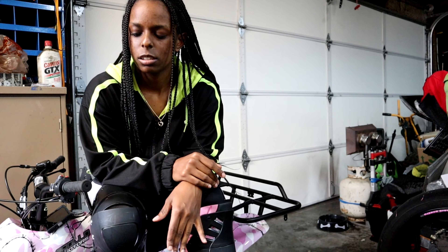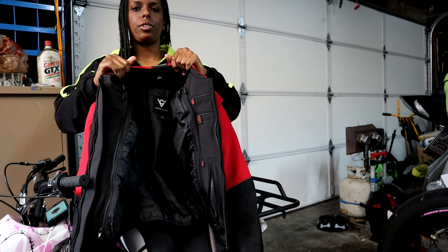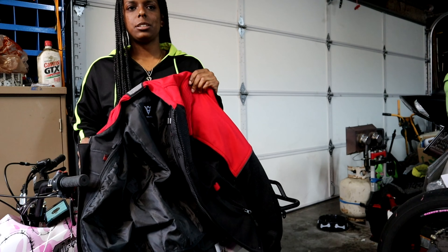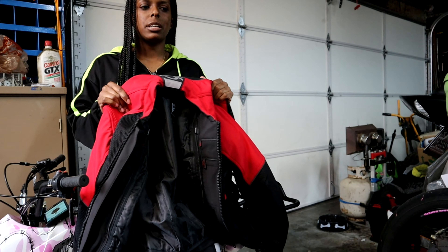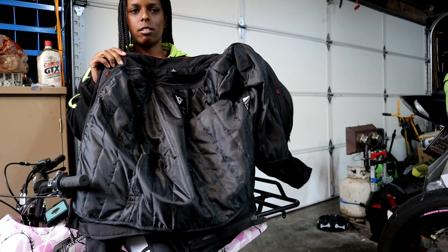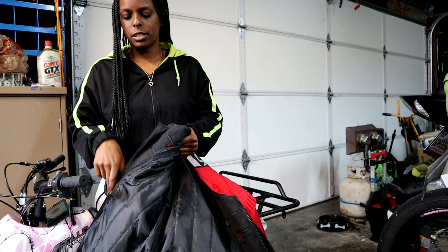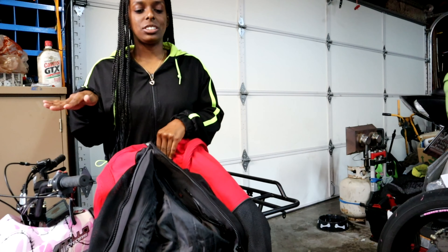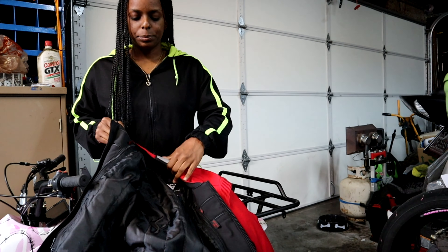The second thing I got, which you guys saw on our Instagram, is the Viking Cycle Freedom Textile Jacket — an inexpensive jacket for winter. It doesn't get super cold in LA, but I ride to work in the morning and it's about 40 degrees sometimes. I didn't want to keep taking the liner in and out of my other jacket, so I wanted this one specifically for winter. This jacket is only $55 — y'all know that's very affordable because jackets run $150 and up easily.